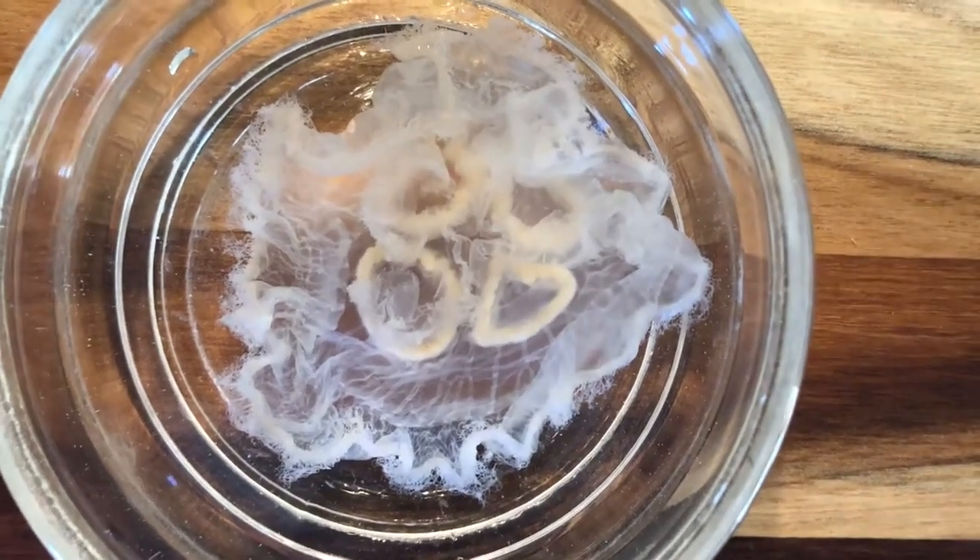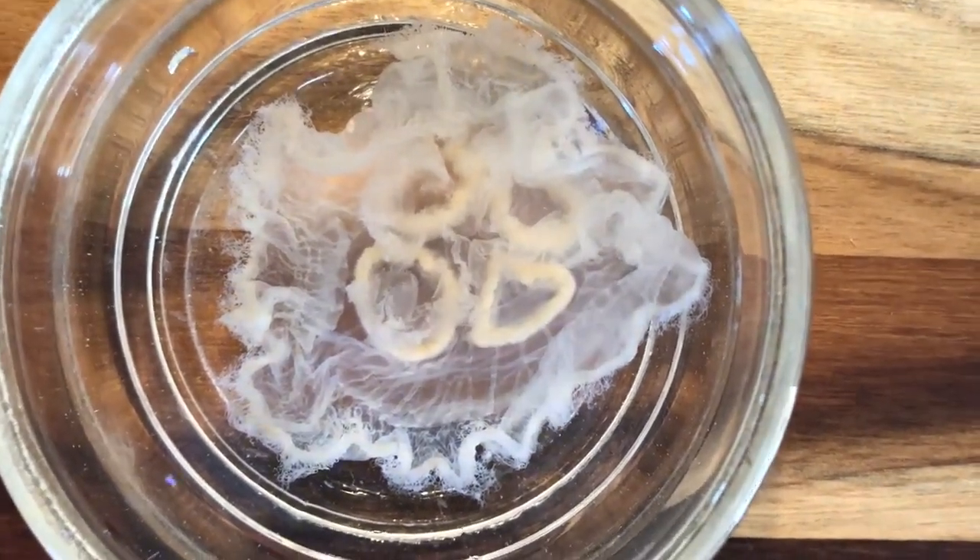This is the dissection of the Aurelia aurita jellyfish, also known as the moon jelly.